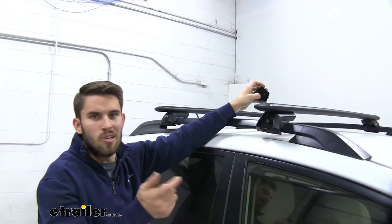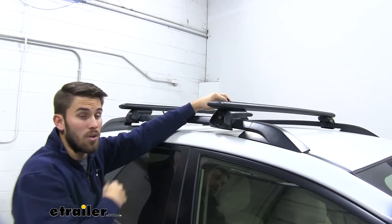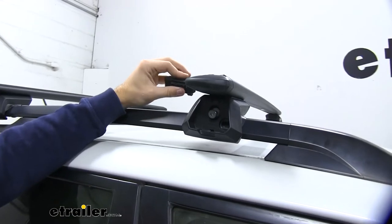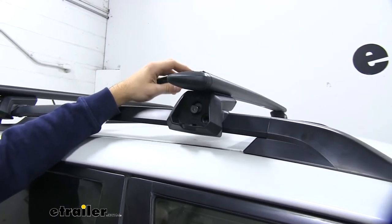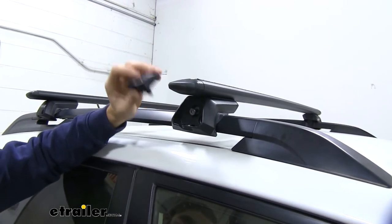Go ahead and take that end cap off so you can see what's on the inside — that's the bolt right there. We just tighten it down with our included tool, and that's really all there is to it. Something that's nice about this roof rack system is that it's a lot easier to install than a standard padding clamp system for a naked roof, and it's easily removable too.